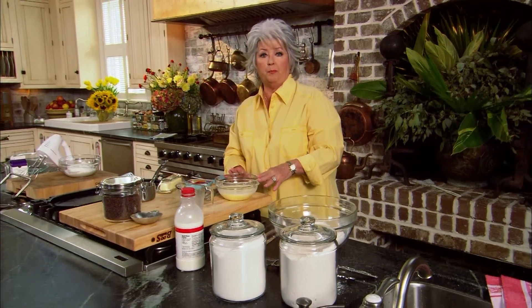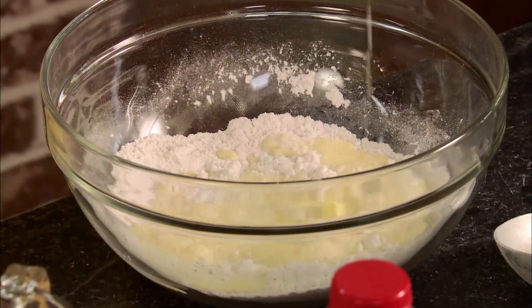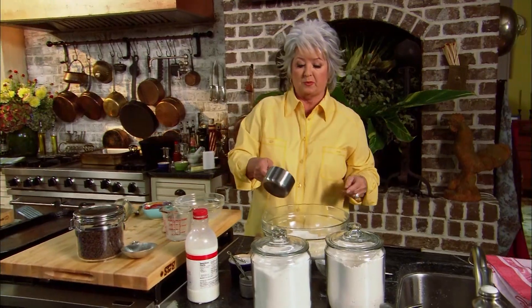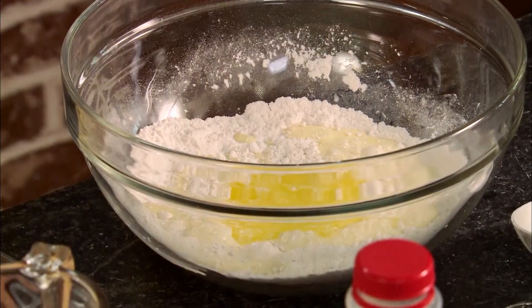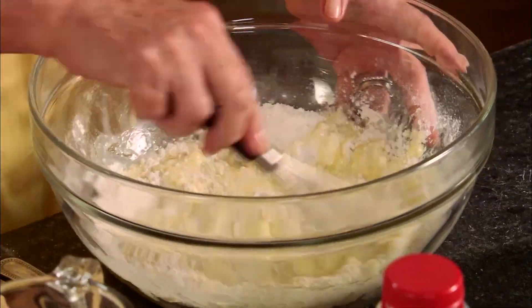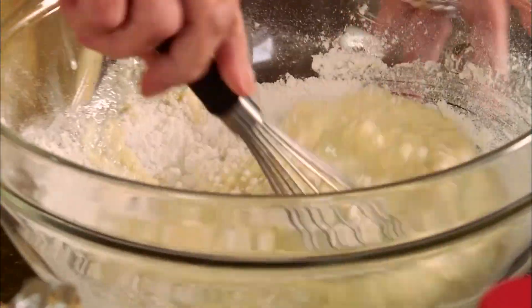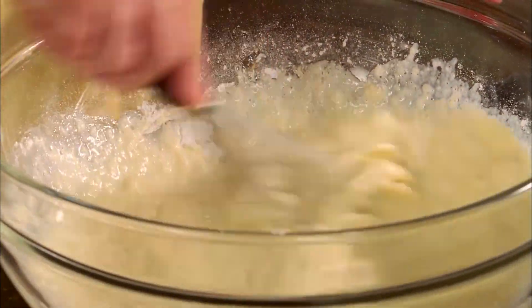All we have to do now is put our wet ingredients into our flour, and I have three tablespoons of melted butter — I'm gonna pour that in — and then we're just gonna whisk this together. You don't have to worry about making your batter completely smooth; a few lumps are not gonna hurt these pancakes at all.